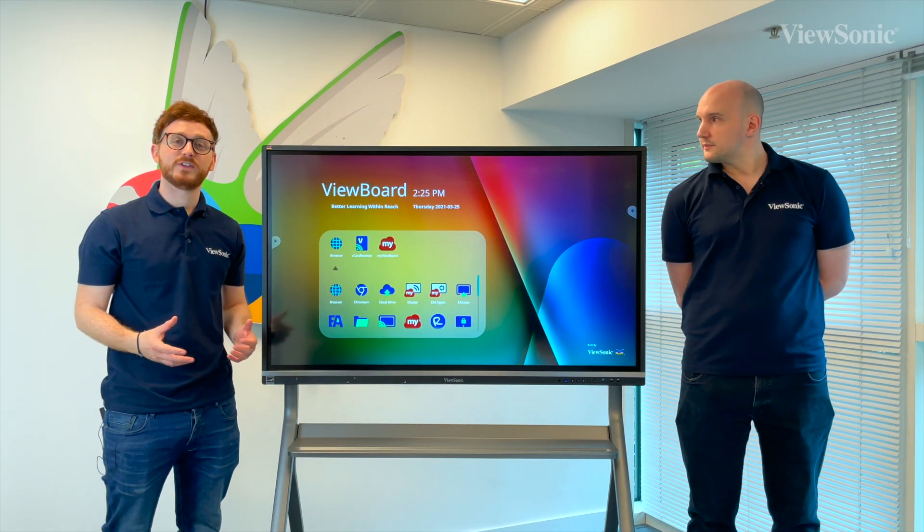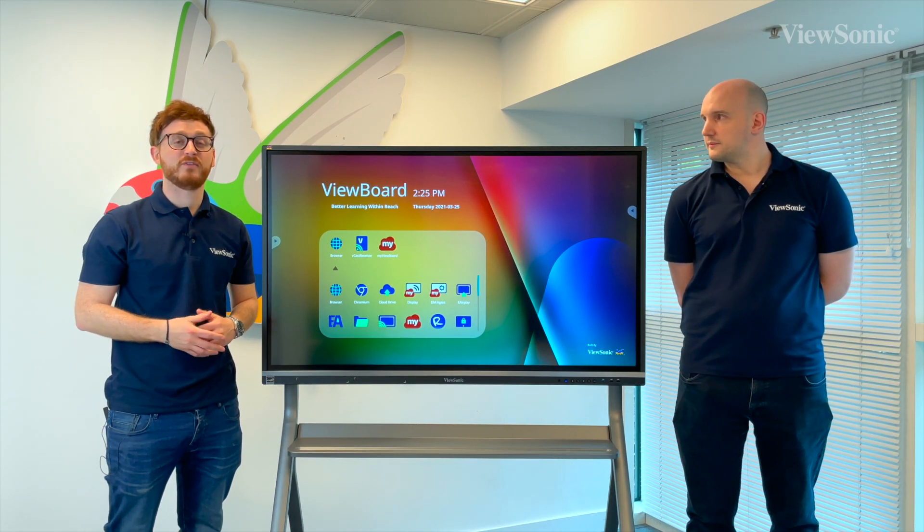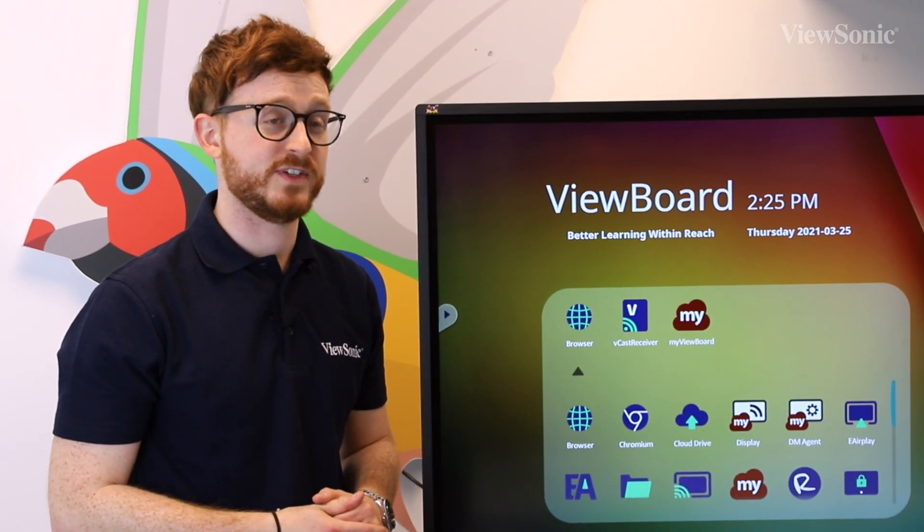Hi guys and welcome to our tutorial videos for our latest iteration of our IFP 50 series, our IFP 50-3.